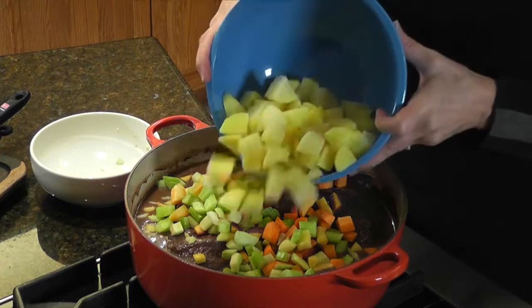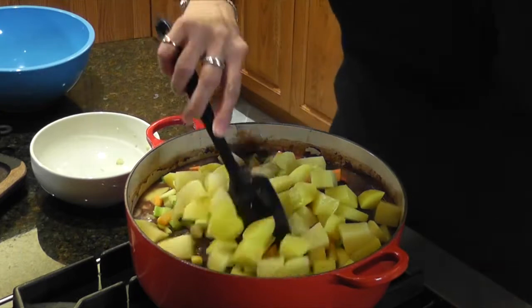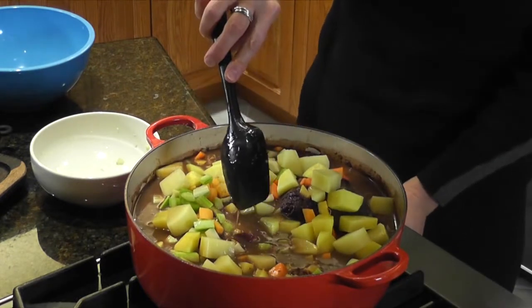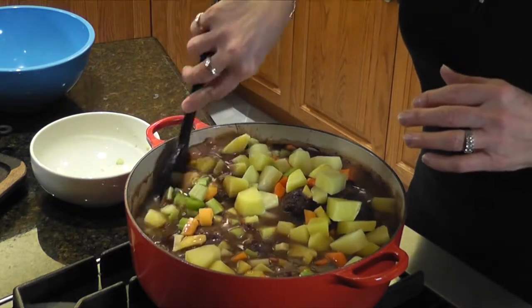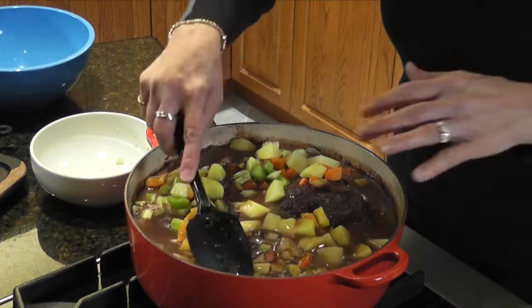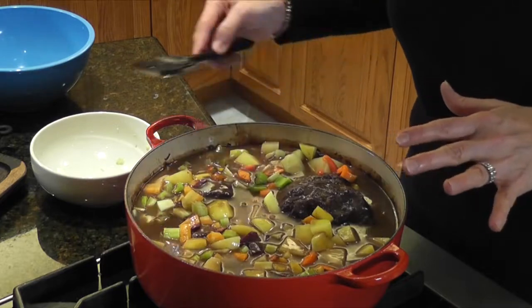And potatoes. I'm going to nestle these all into the gravy sauce here. I'm going to bring the temperature up a little bit because I want to bring it up to a very low boil, and I'm going to submerge all of the vegetables into the gravy as much as I can. Then we're going to cover it again, leave the lid ajar just a little bit, stir it every hour, give the meat a flip, and then it'll be done.